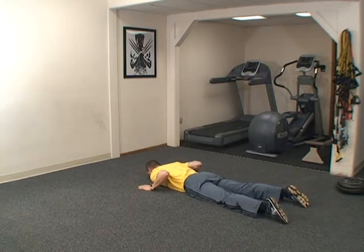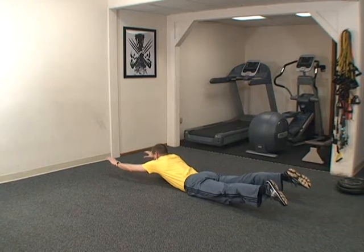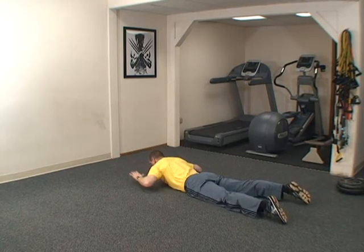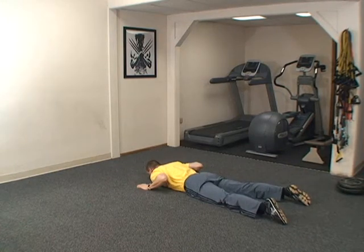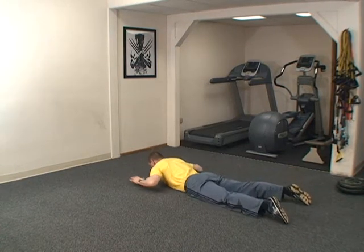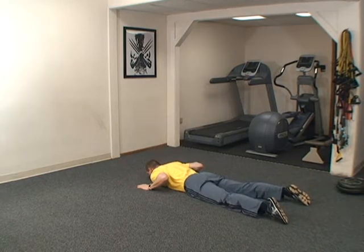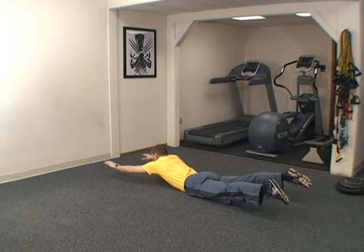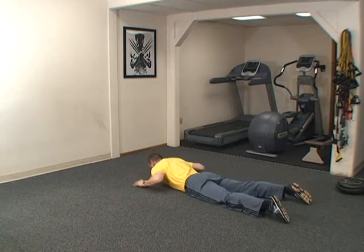One, down. Two, down. Three, down. Four, down. Five, down. Six, down. Seven, down. Eight, down. Nine, down. Ten, down.